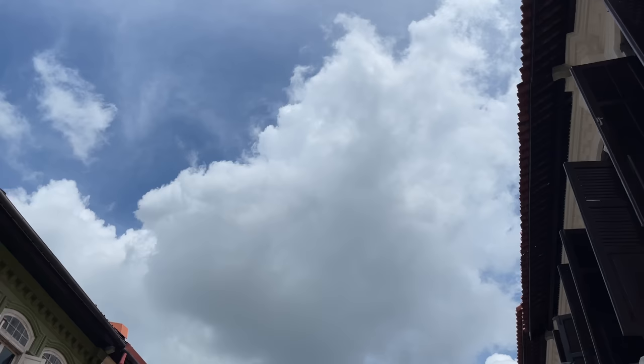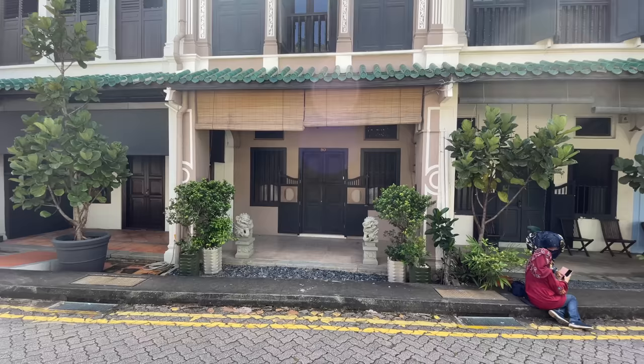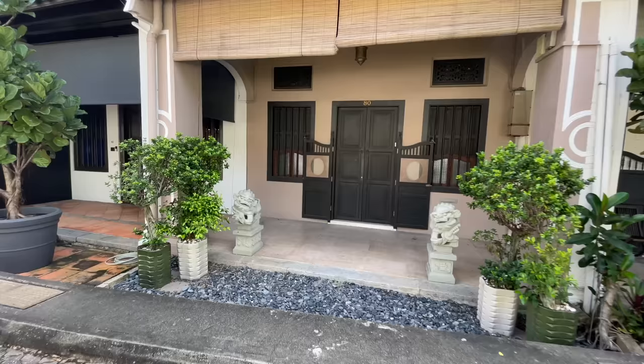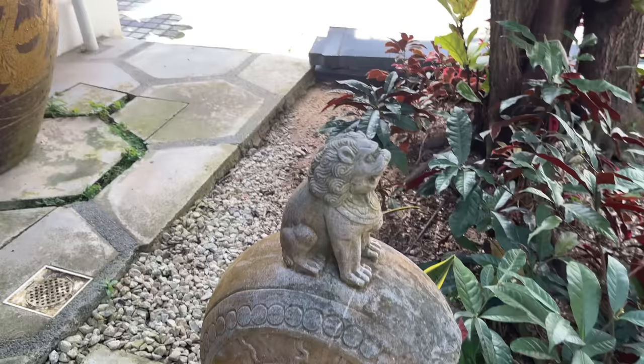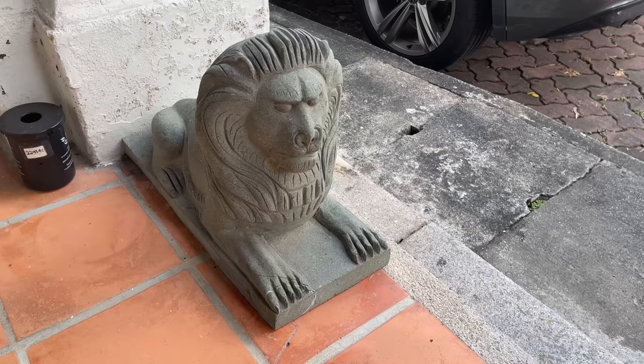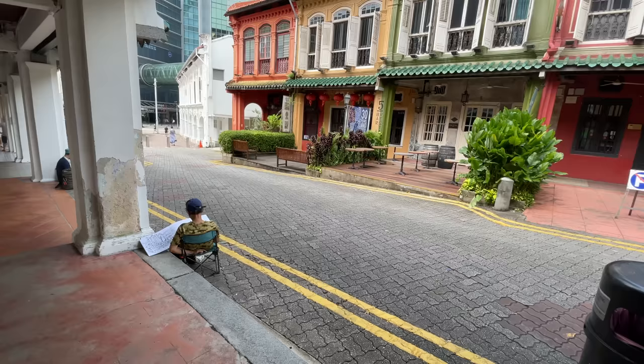It would be great to check the weather report before you head out as well. Make sure you bring your water bottle because it can be quite hot. Here's another pair of stone lions — I didn't realize there are so many stone lions in front of the shop houses. This looks very sketchable so you can draw from the front or the back. Here's another one and this one looks very star-wise — actually all the lions look very star-wise.